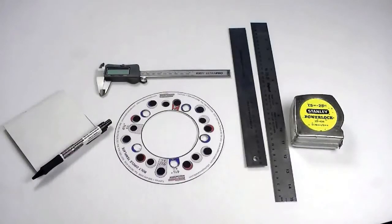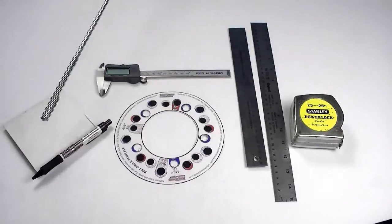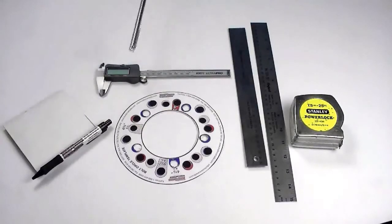Before you get started, we recommend that you gather the following: an assistant, a tape measure, two straight edges, a bolt circle template which you can download in PDF format from our website, a notepad, a pen, and a digital caliper.